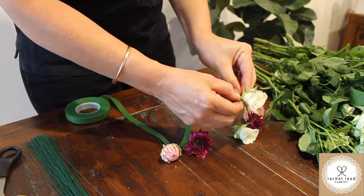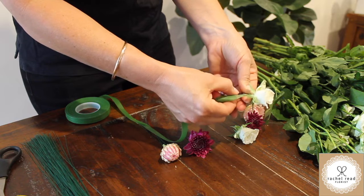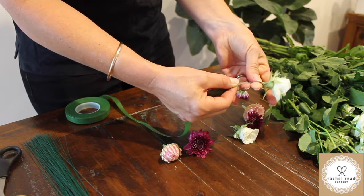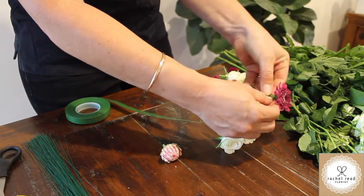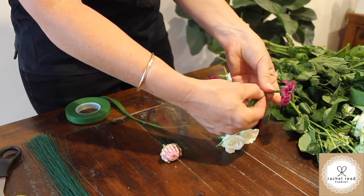A tip for when you're parafilming: place the parafilm onto the flower, hold it with your thumb, and actually stretch it and then twist. Twist with your thumb and your forefinger, twisting it around as it's stretched. It's not sticky, but as you twist it stays. Then just pull it off and that's it — it's done.